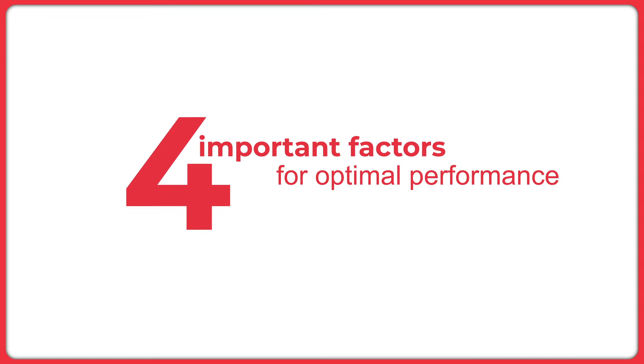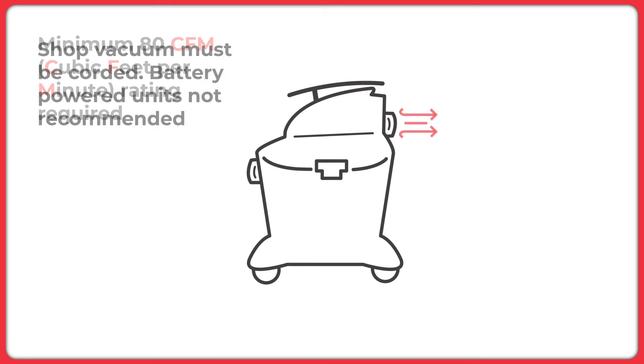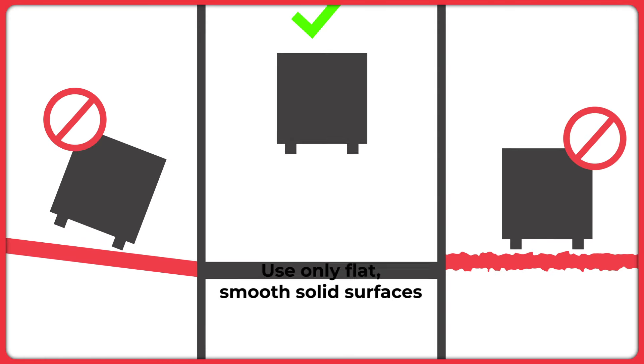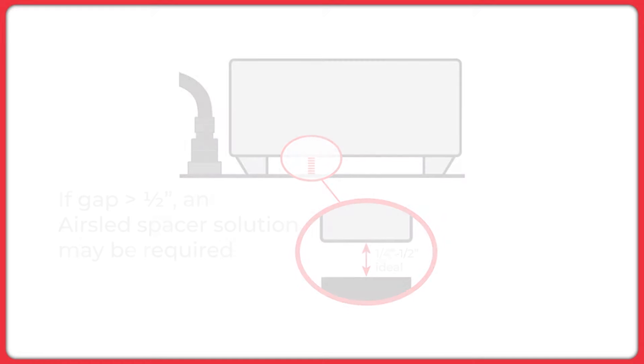Four important factors are required for optimal AirSled Hoverblade performance: a minimum of 80 CFM rating for the shop vacuum, the shop vacuum must be corded and not battery-powered, the floor must be flat, smooth, and solid, and the gap to the base of the load should be less than half an inch.